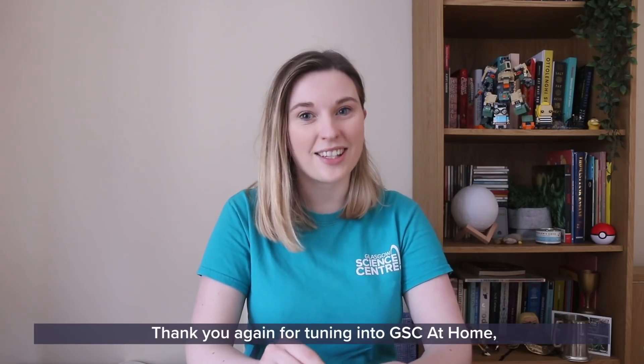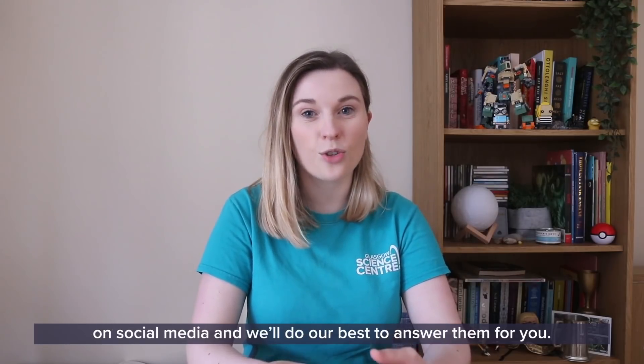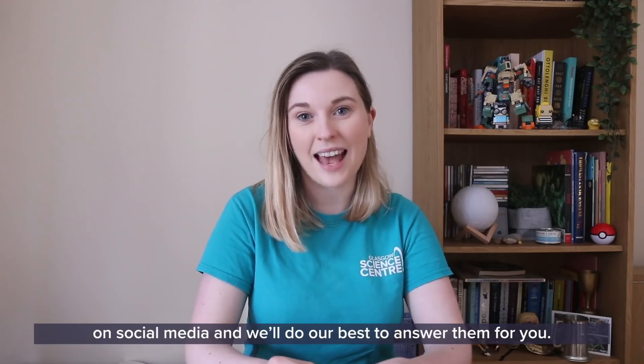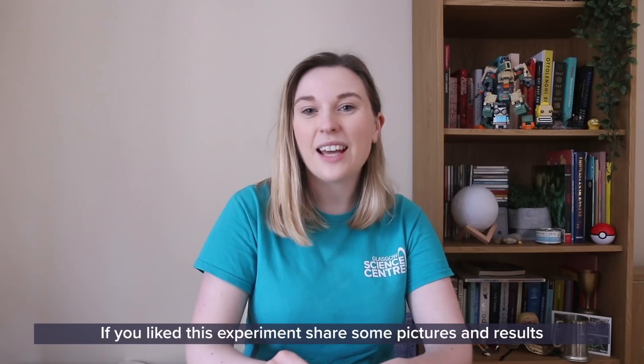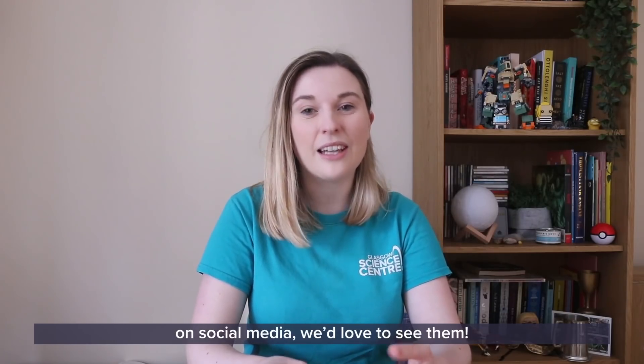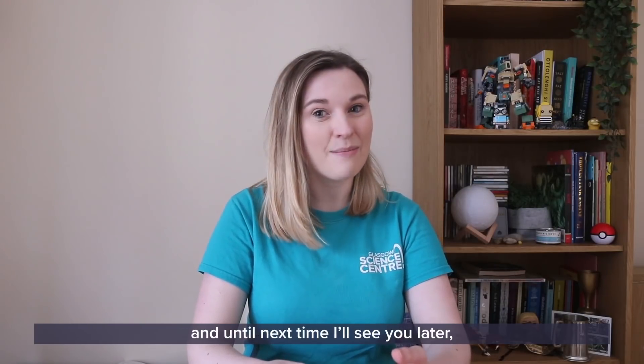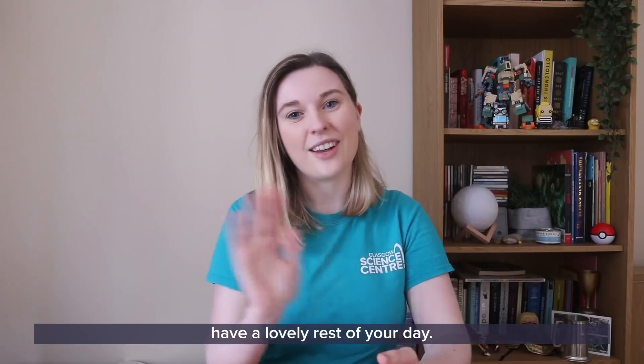Thank you again for tuning in to GSC at Home. If you have any questions or comments, please share them with us on social media and we'll do our best to answer them for you. If you like this experiment, share us some pictures and your results on social media — we'd love to see them. Thanks again for tuning in and until next time, I'll see you later. Have a lovely rest of your day.